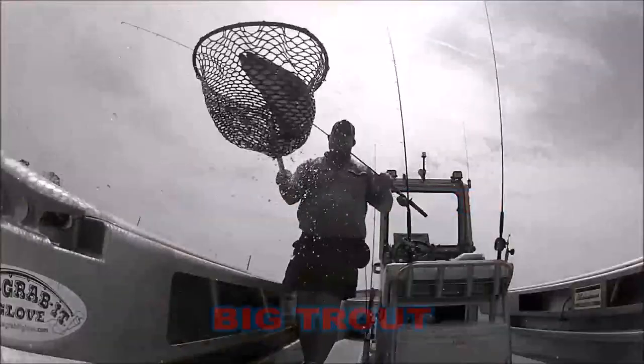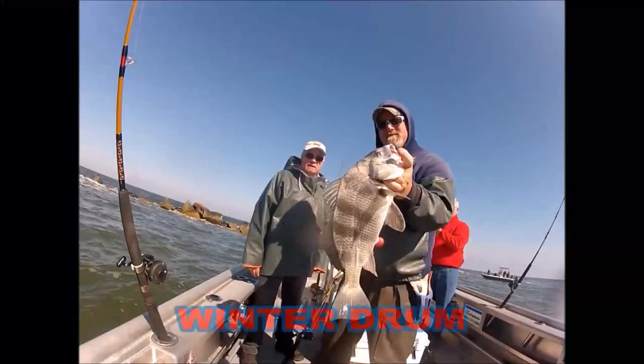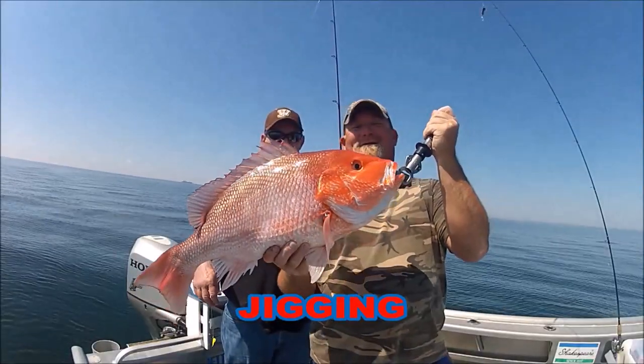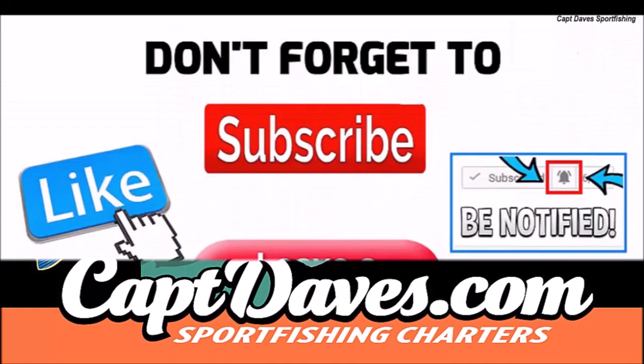I want to go fishing — cause it takes my stress away. I want to go fishing, try and cast my blues away. I don't want to watch the clock. I don't ever want to stop.